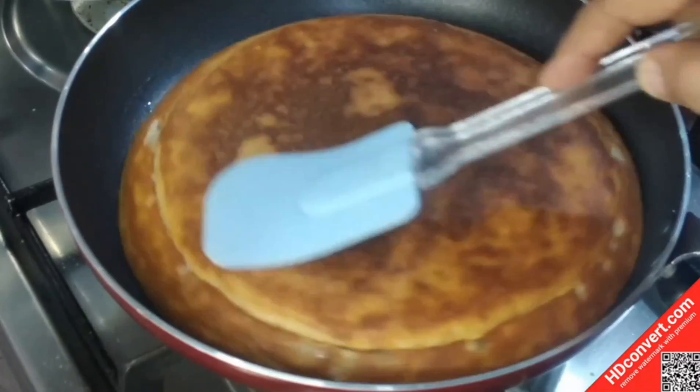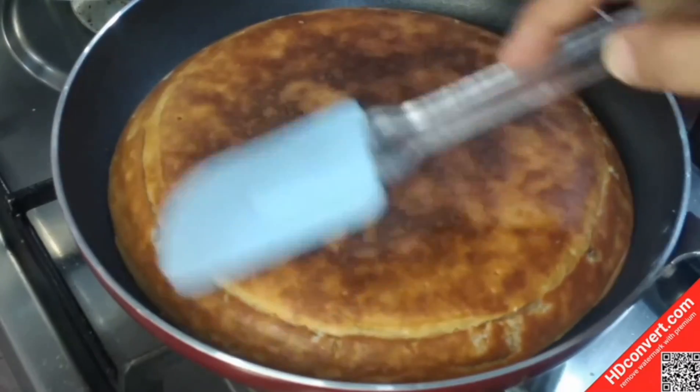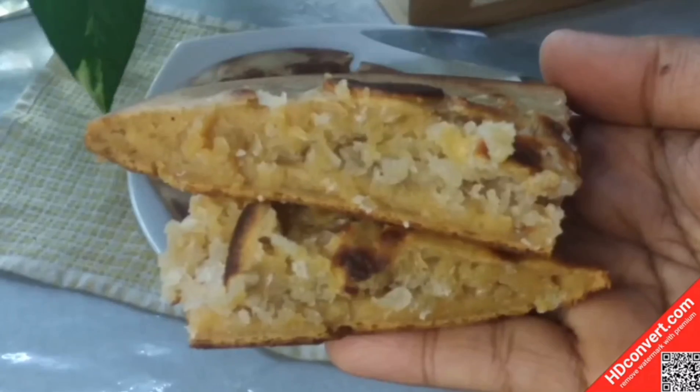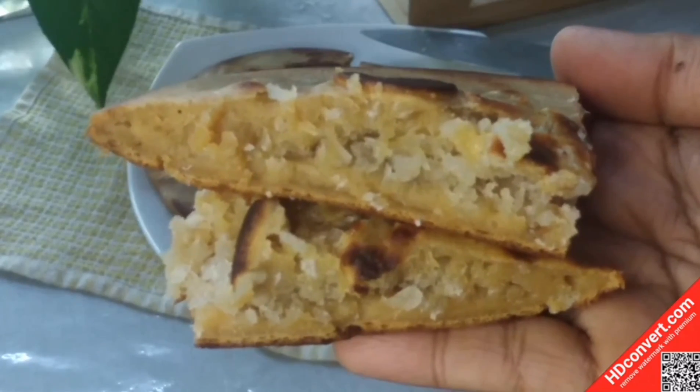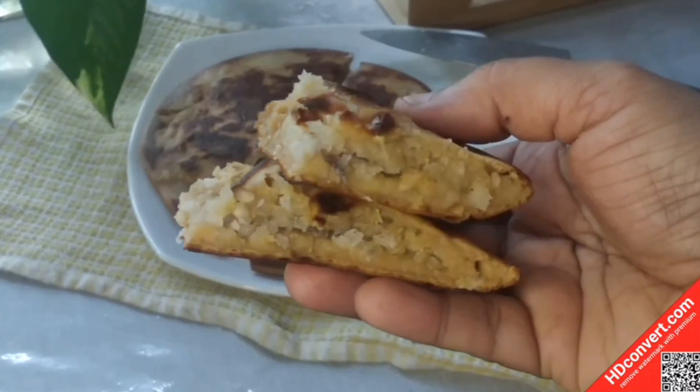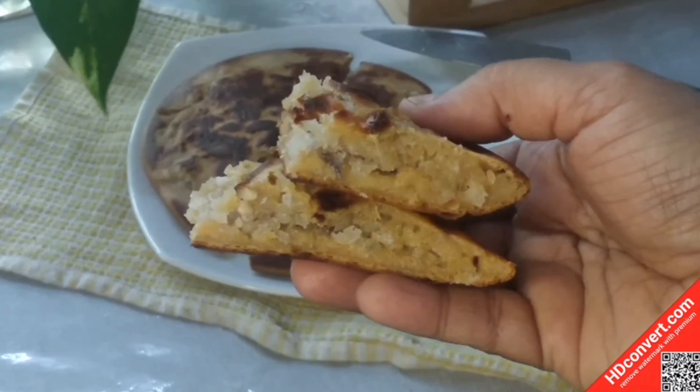This is a good taste. I will try it. This is a healthy snack.